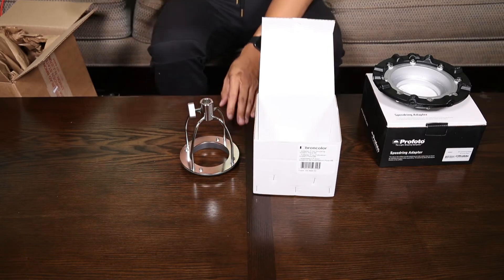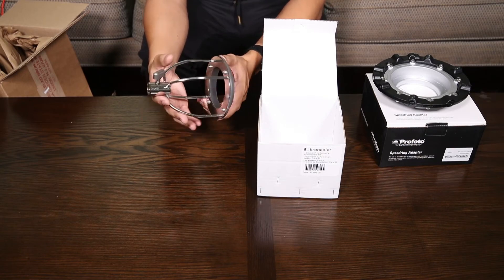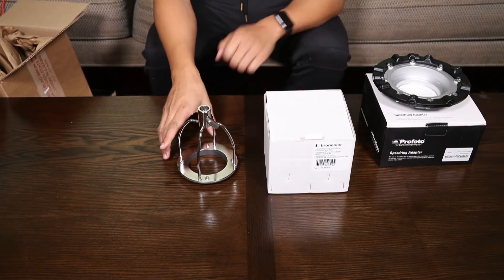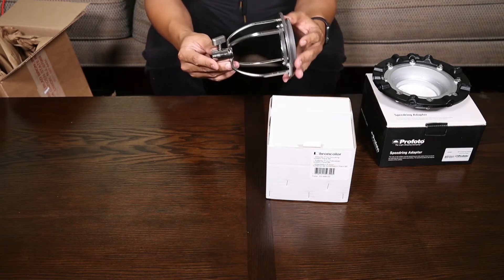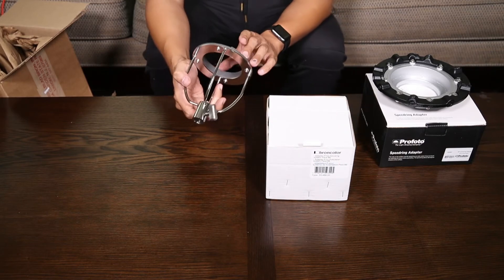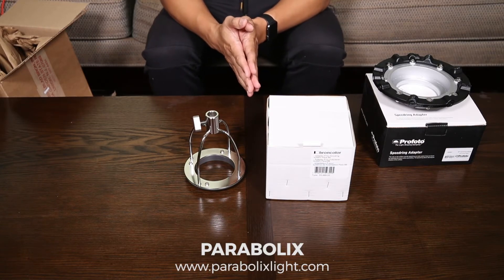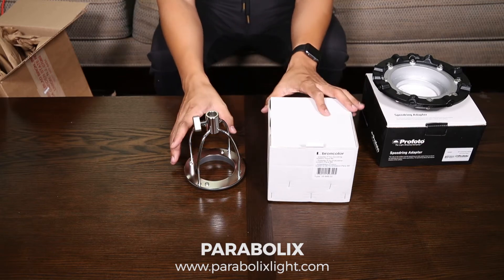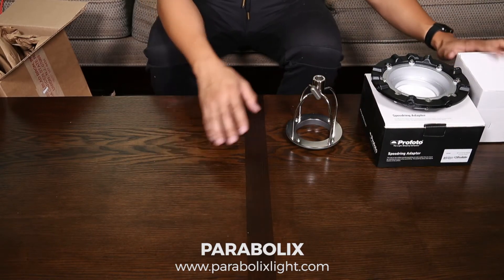We have one of these, and I think we have the Profoto one as well. This gets to mount right onto the focusing rod for the Para. It'll also work with another exciting light shaping tool we found — the Parabolics. Check them out at ParabolicsLight.com. They do almost exactly the same thing as the much more expensive Broncolor Paras, and for a much more affordable price — you'll be able to get the same quality of light as you can from the Broncolor Paras.